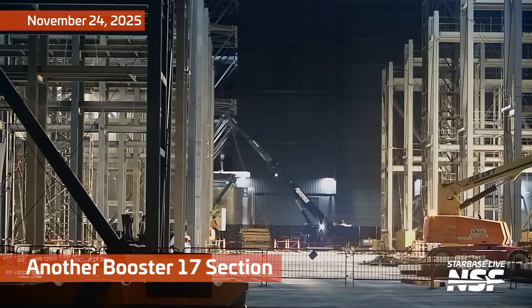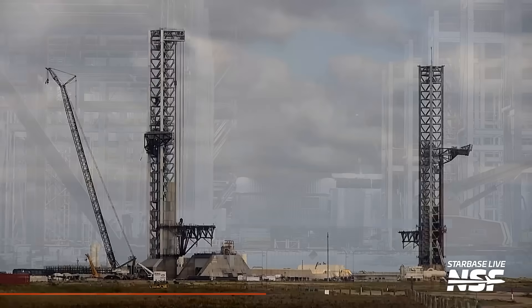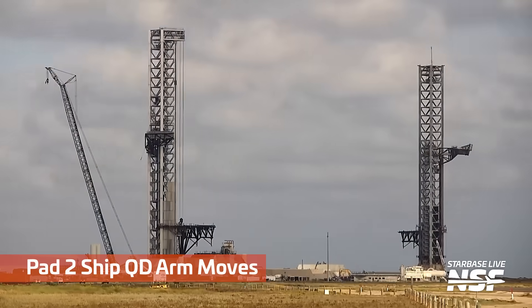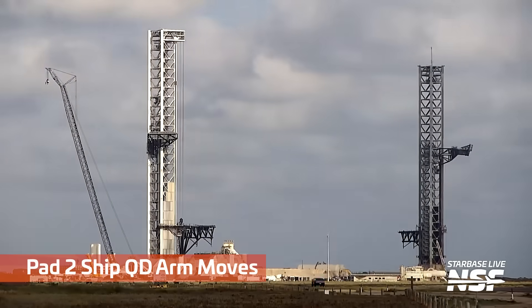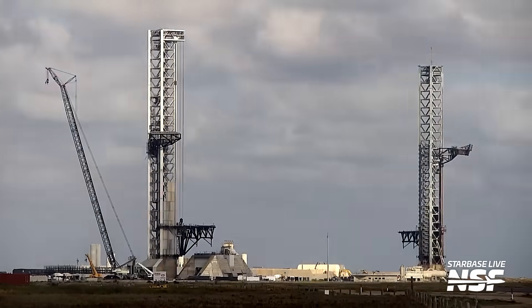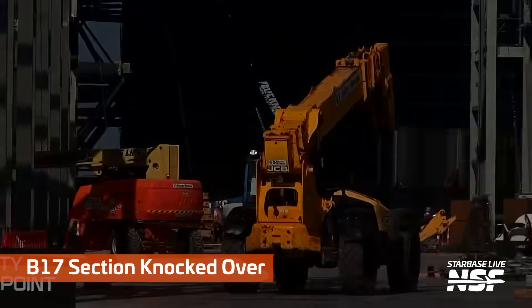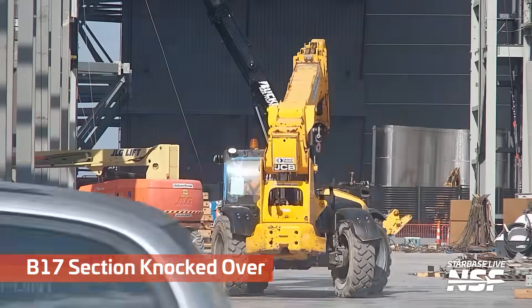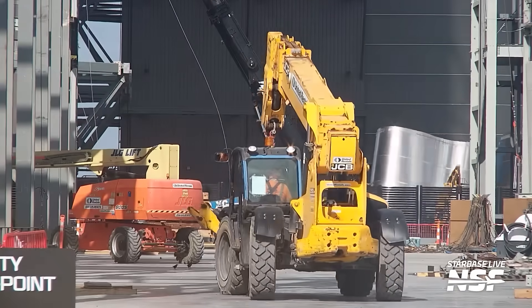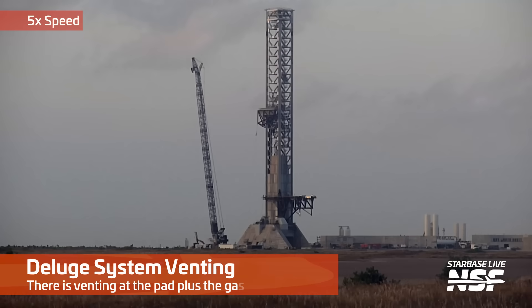Here is another Booster 17 section coming out. There's that — I always mess it up — I want to say Wiffle, I think it's Wiffle, if I'm not mistaken. Help me out, crane operators down below. A Booster 17 section knocked over. We're getting back to our Starbase roots — just cutting those things up and bumping into them with something to fold them together.